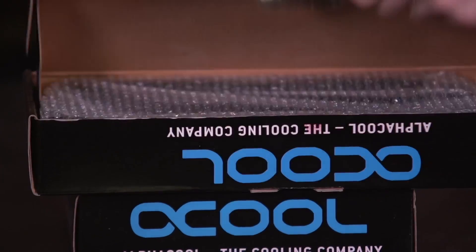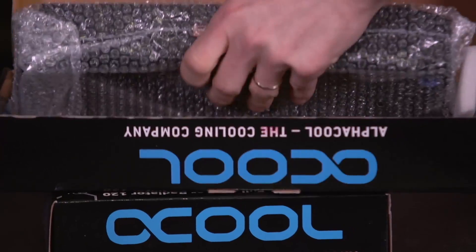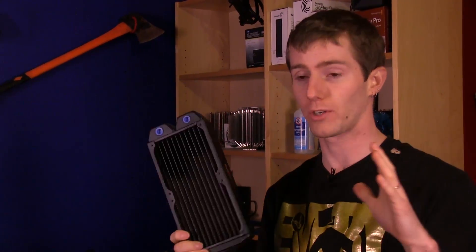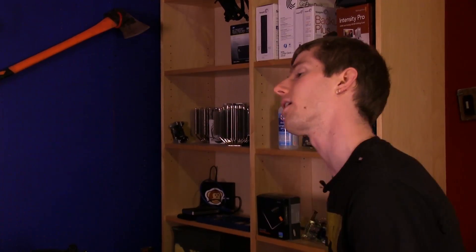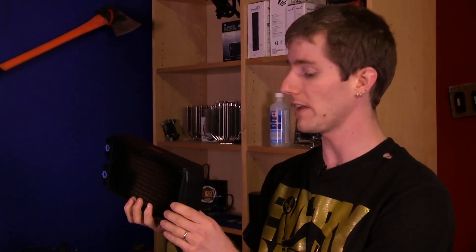What's cool about these radiators is the fact that they are, as it says on the box, extremely heavy and full copper. They actually weigh more than brass-aluminum or all-aluminum radiator designs because copper is heavier than all of those other metals. It doesn't translate into being dramatically heavy — it's nothing like you won't be able to move around — but it does add a little bit of heft. And once they're full of water, it should make even more of a difference.